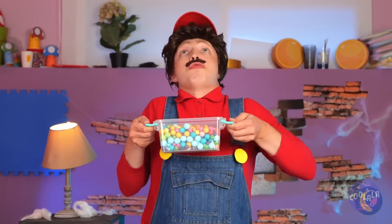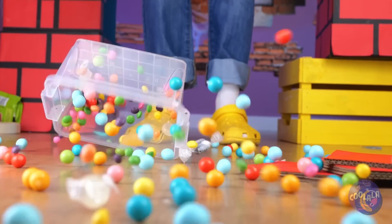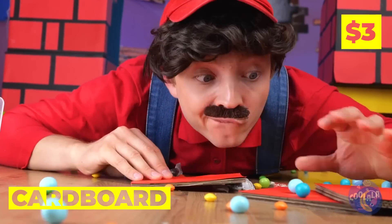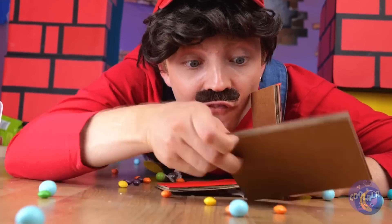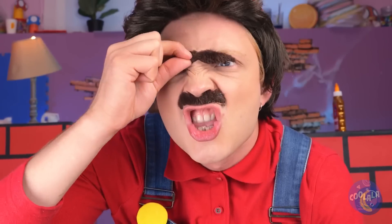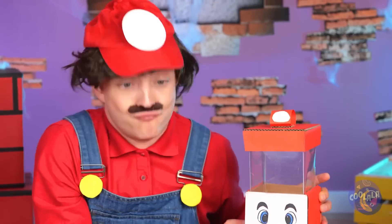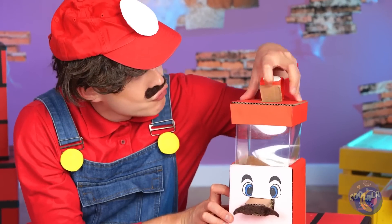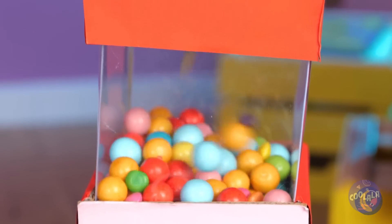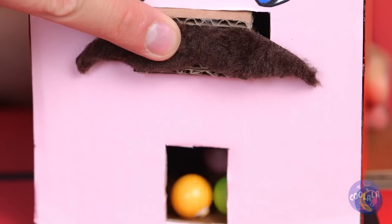We need to get organized — and fast. Let's take some cardboard and make a box. It still needs that special touch. That stash brings it all together. You're now the proud owner of a candy machine. Your next treat's just a button push away.